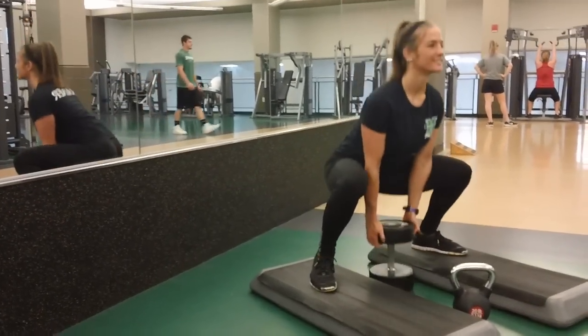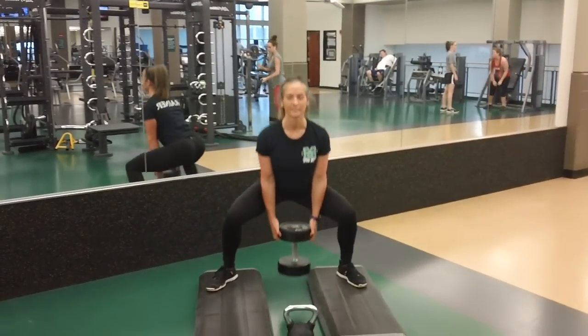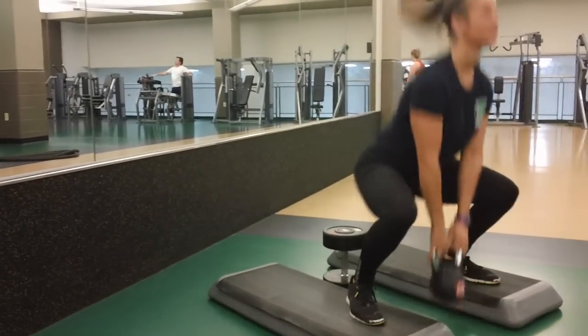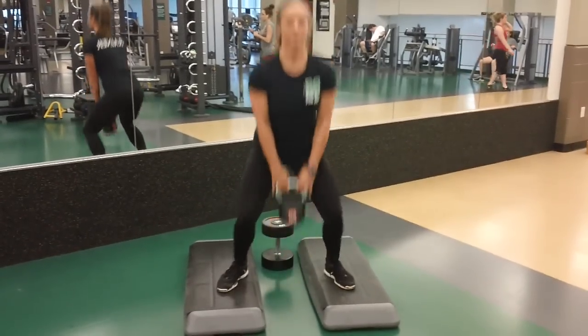In my own workouts, I like to add some variety. I'll do dumbbell sumo squats followed by jumps using a lighter kettlebell. For heavier weights, you can stick to a 6 to 10 rep range, and for lighter weights, you can do 10 to 20. I like to do 10 to 15 with the dumbbell and then step forward and do 10 jumps for a nice burnout set at the end.